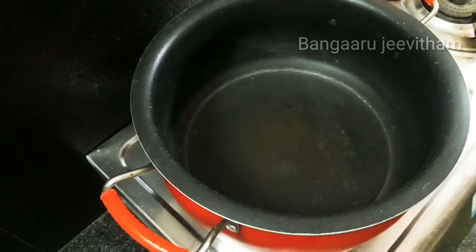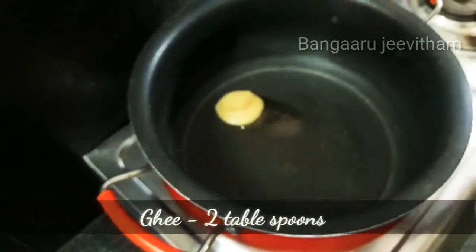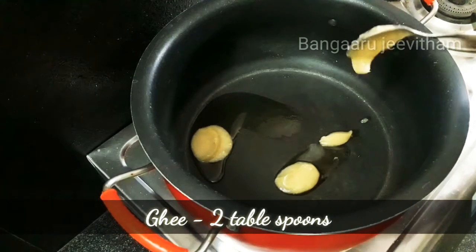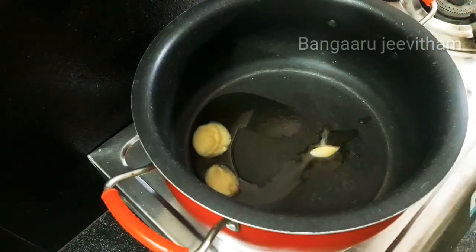Then add a pan to the stove and add 2 tablespoons of oil in the pan. Add the ingredients in the normal way.